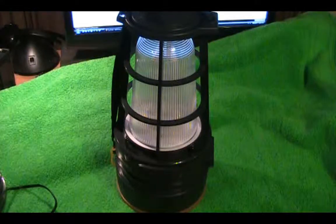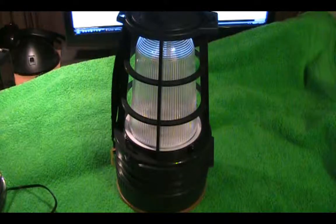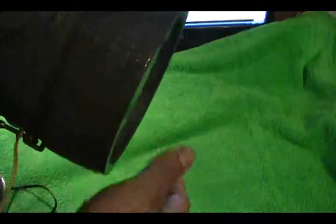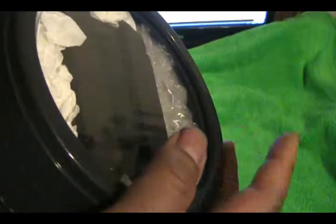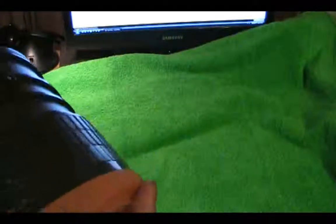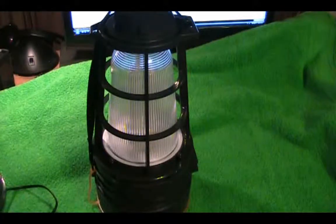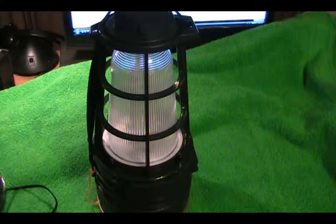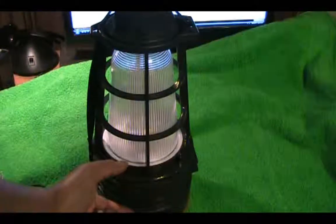I did have some extra 6-volt batteries laying around, but they were larger than the stock battery, so they wouldn't fit in the stock battery compartment. What I did was remove the spotlight function from the bottom, and in place of it I now have a pretty large 6-volt lead acid battery. Even though I lost the spotlight, it wasn't really bright anyway — it was just a little incandescent flashlight bulb. So I probably wasn't going to use it. This way I get a lot longer battery life with the larger 4 amp-hour battery versus the 3.2 amp-hour battery that fit in the original compartment.